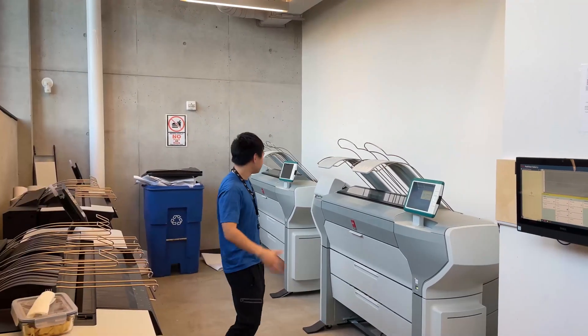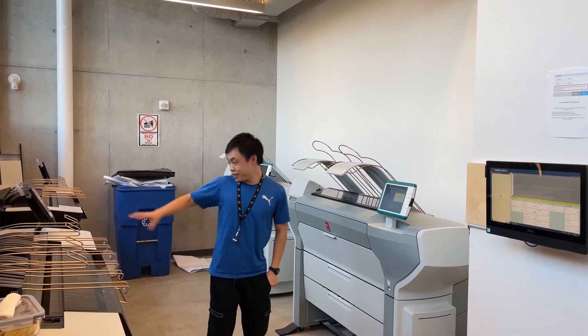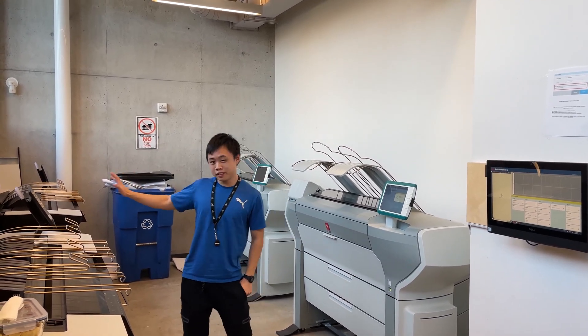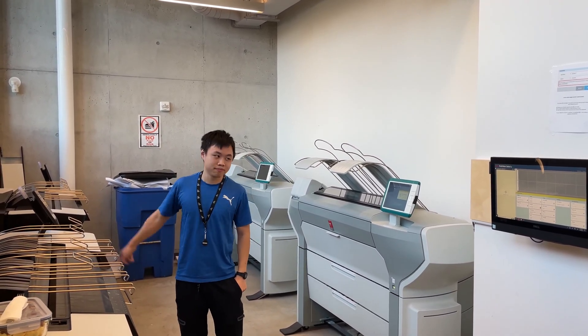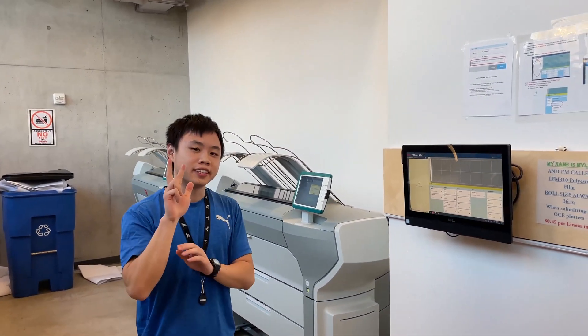These are the Daniels plotters that you will be plotting on. These two are not in operation yet — hopefully they will be by the end of the year. But to actually plot, you'll need two things.